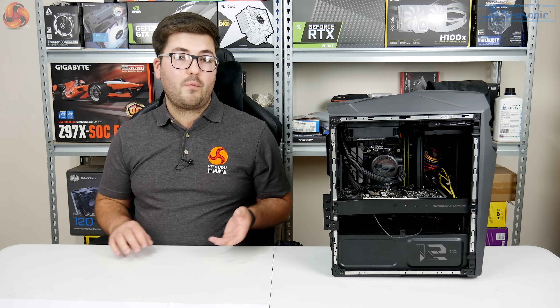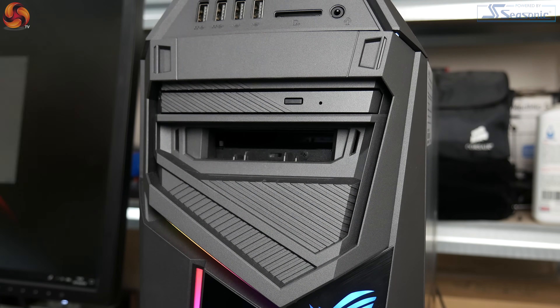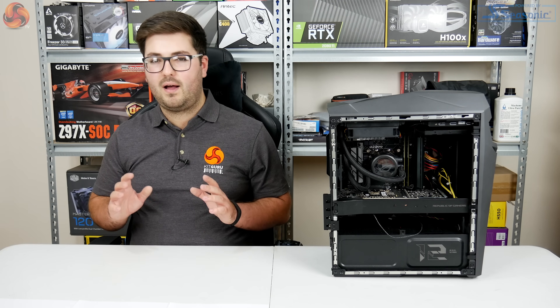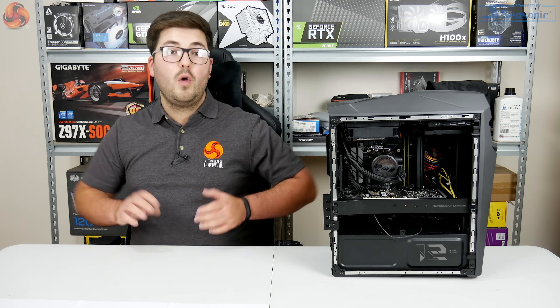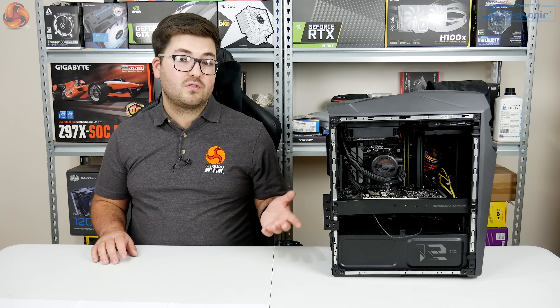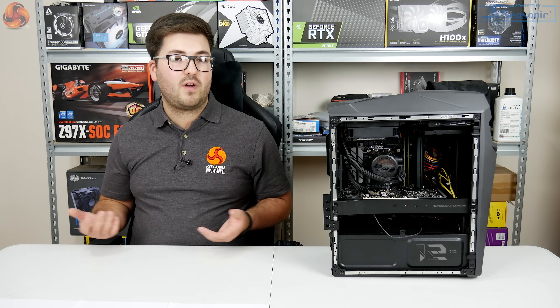You just pop the drive in, it shows up in Windows, and you can pull it out again without rebooting the system. Asus says this is meant for eSports, which I'm not entirely sure about, but it's certainly a good feature — at the very least it lets you add extra storage easily.